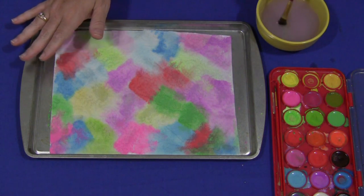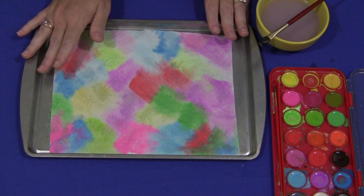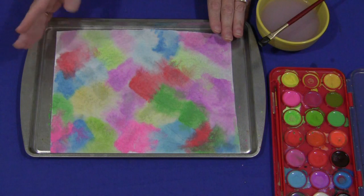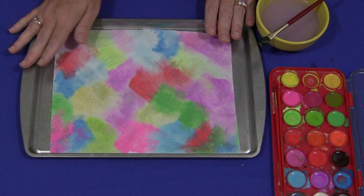Drying doesn't take much time. You can just leave it on the tray or wherever you're working, or set it aside. You can even hang it on a classroom or project hanger if you have that. Children do multiple projects of these because they are easy to do and the supplies are kept to a minimum.